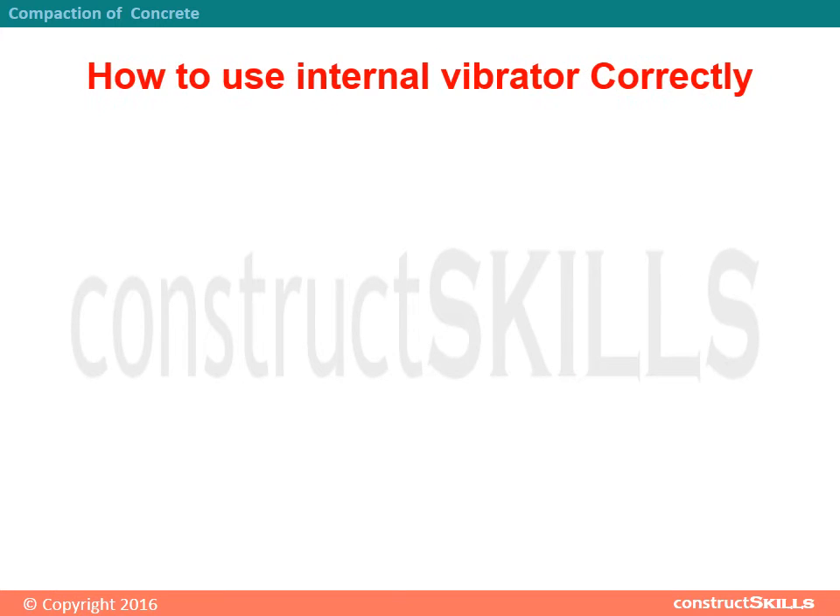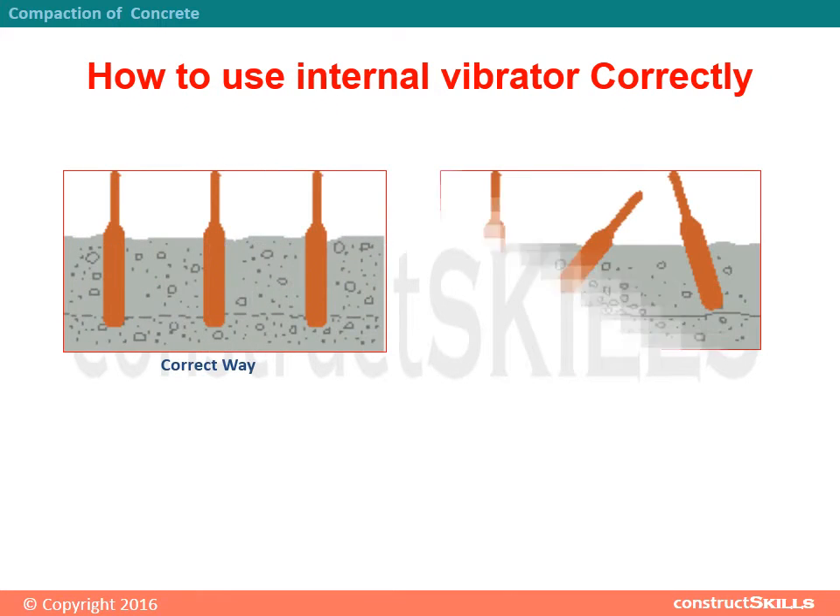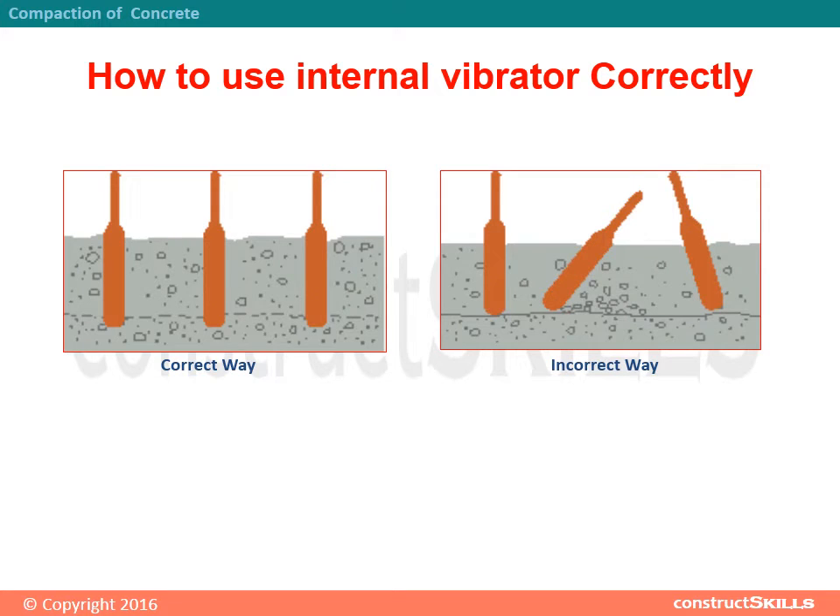How to use an internal vibrator correctly: the correct and incorrect ways of immersing the vibrator needle into concrete are illustrated.